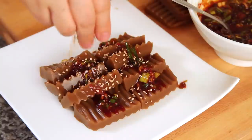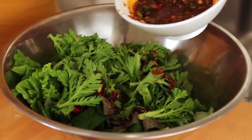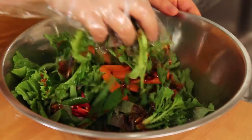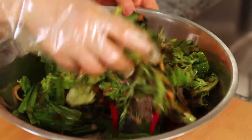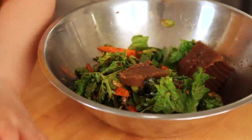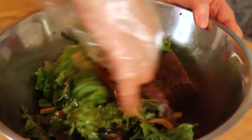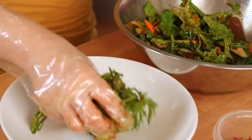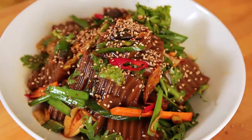Add toasted sesame seeds and silk gochu on top — so pretty. Another way is to mix everything all together. The sauce is really delicious, and you don't have to use all of it — you can add more later. Then gently add the totorimuk. Be careful, the muk is very fragile, so mix really gently. Add sesame seeds, silk gochu, and shredded red pepper.